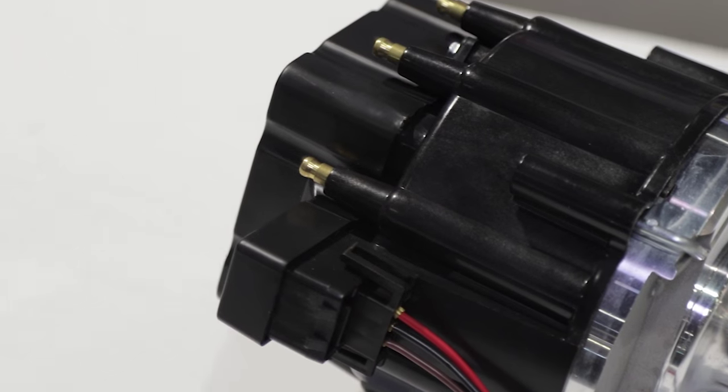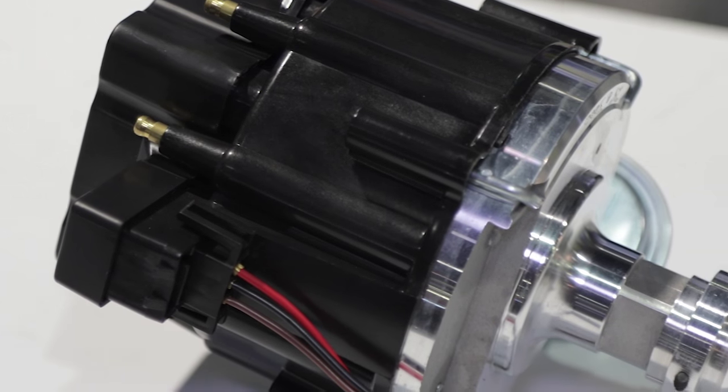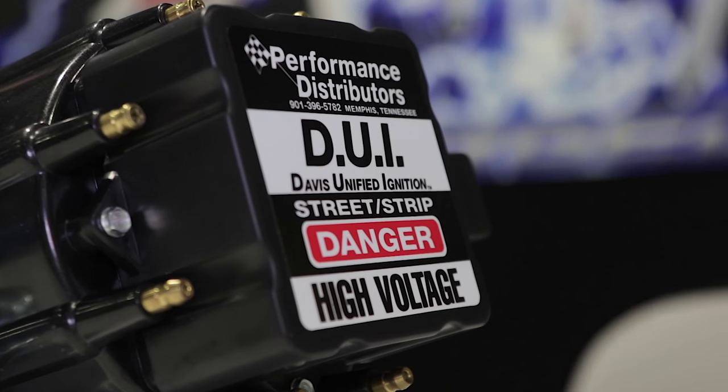We also offer the new crossfire cap, which allows you to route your spark plug wires from the right bank to the right side of the cap, and from the left bank to the left side of the cap. It gets rid of the spaghetti bowl effect — you don't have wires crossing over each other and making it look messy. It just looks neat, which is what most street guys want.